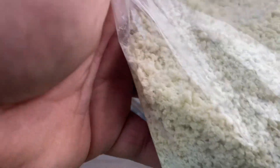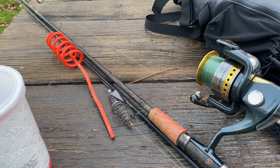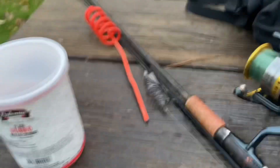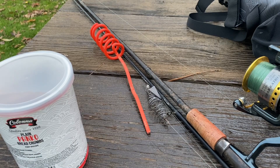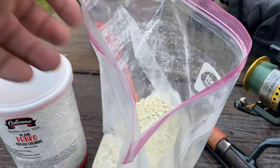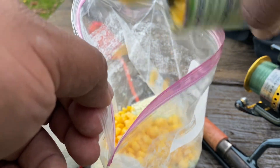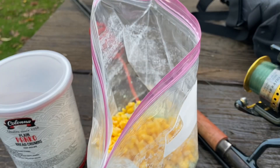Got the Starburst blue raspberry and the panko dry mixed chicken bake. I'm gonna add all the juice of the corn and almost all of the corn — left a little bit of corn in there for the hook bait.